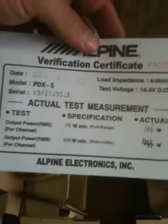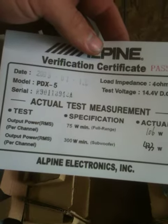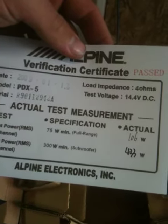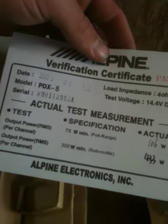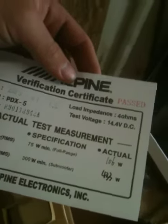They are rated at 75 watts per channel, but actually does 106. The sub channel is rated at 300, and the actual is 433. And that's RMS, so max power will probably be a little bit more than that. But I'll keep you all updated. Talk to you later.